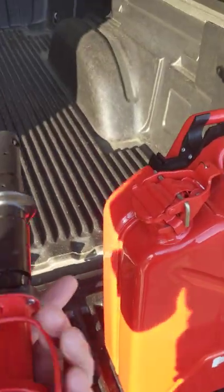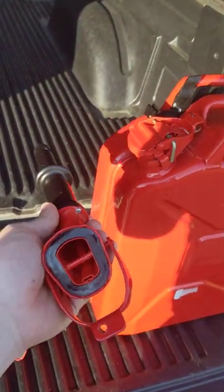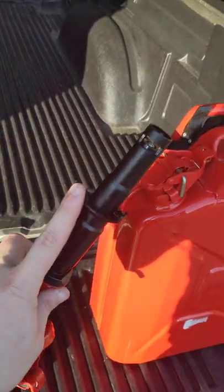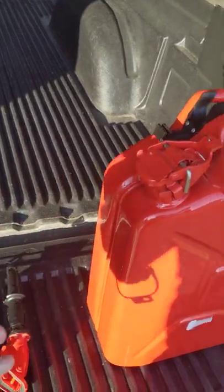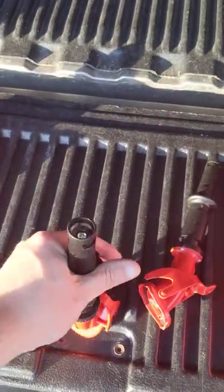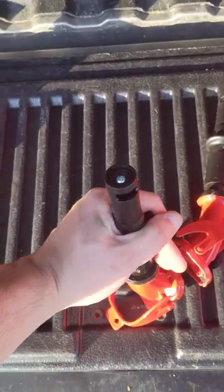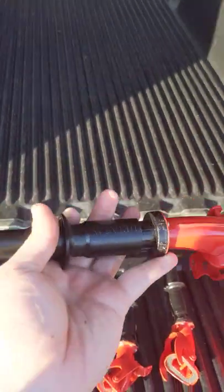I know that everybody will suggest to get different fill spouts, which is a good solution because people don't like the CPA fill valve. But honestly, I thought that this design was really cool because it's actually really beefy. There's a little valve that you just push down and then you have that big opening on it. I thought that's really cool.